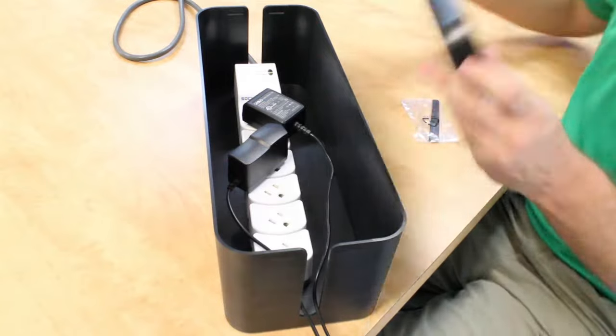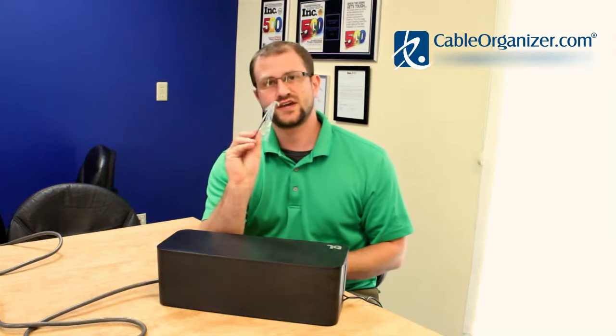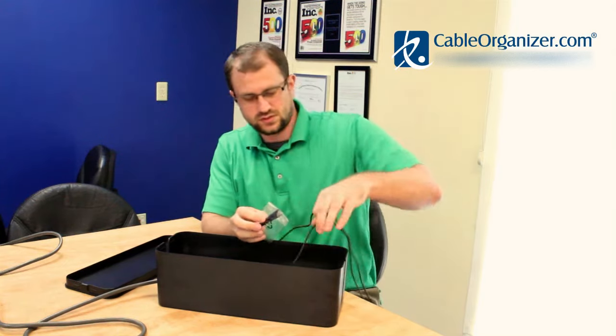Pop the top on and you're good to go. It also includes 10 twist ties if you want to get super organized, that allow you to tie your cords together so that they come out looking neater and nicer.